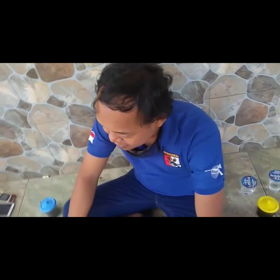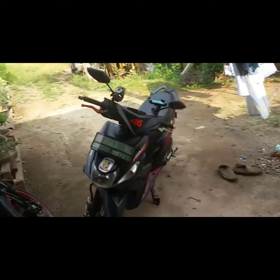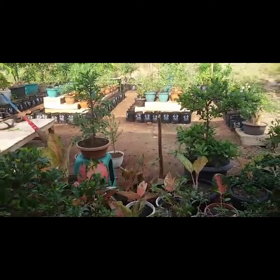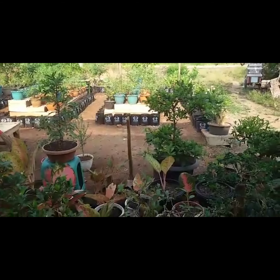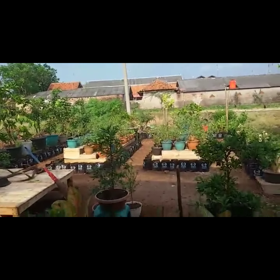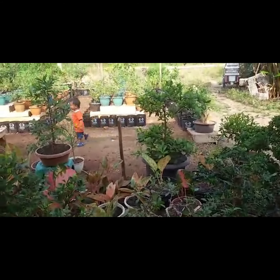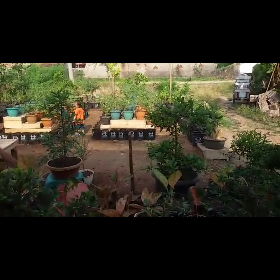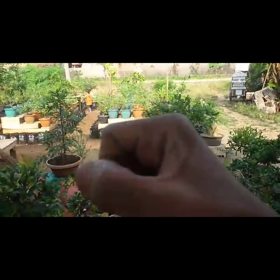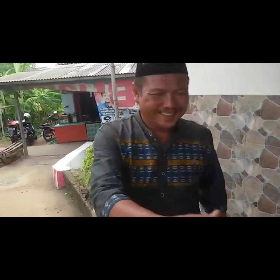We are living here for the home. I'll see you next time on the channel. Wassalamualaikum warahmatullahi wabarakatuh, Salam.